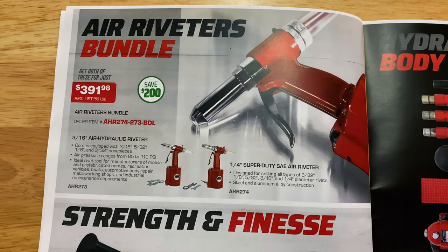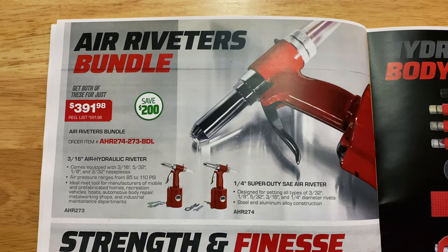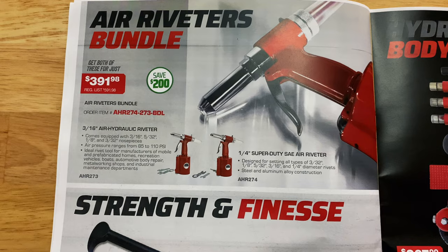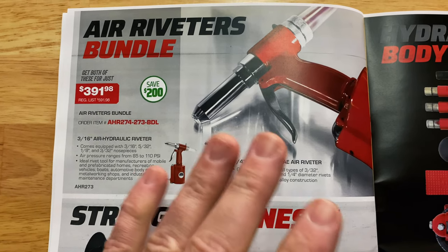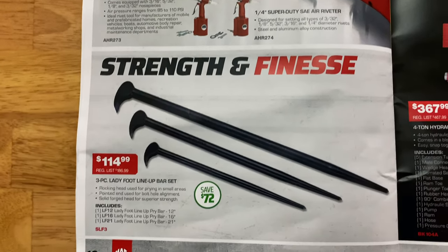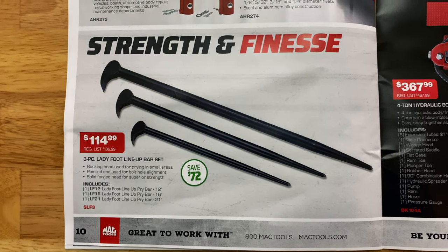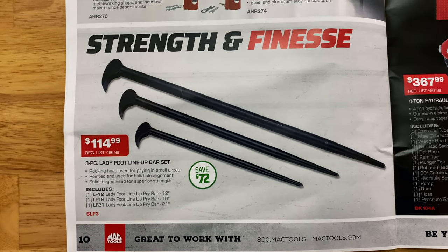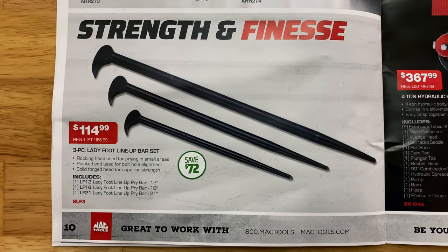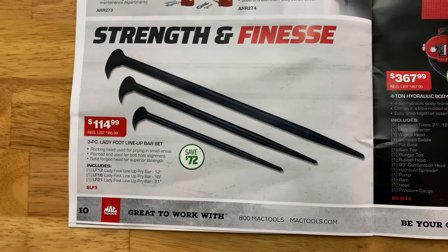Air riveter bundle is $391.98 — you're saving $200. You get the 3/16-inch air riveter and the quarter-inch SAE air riveter. If you guys are in the market for an air riveter, there you go — save a little money. They also have the three-piece locking flex foot lineup bar sets at $114.99 — a 12, 16, and 21 inch. You're saving $72. If you guys don't have a set of these, they're well worth the money.